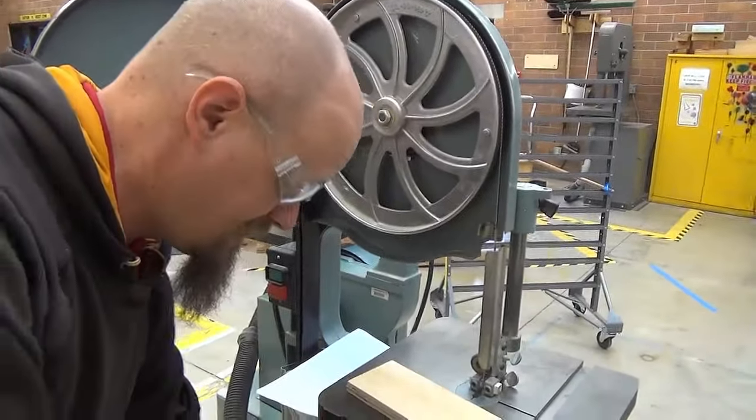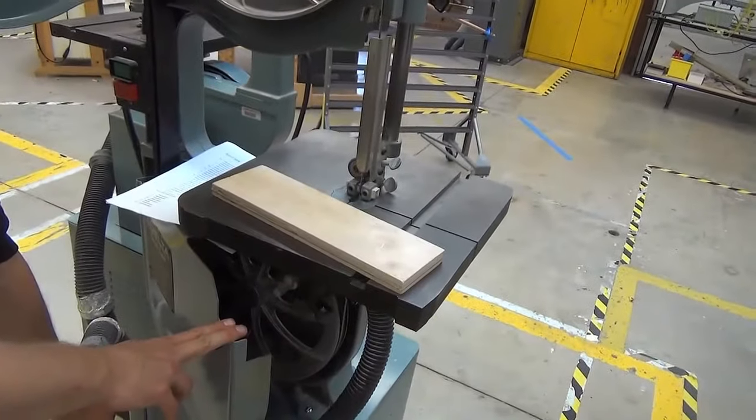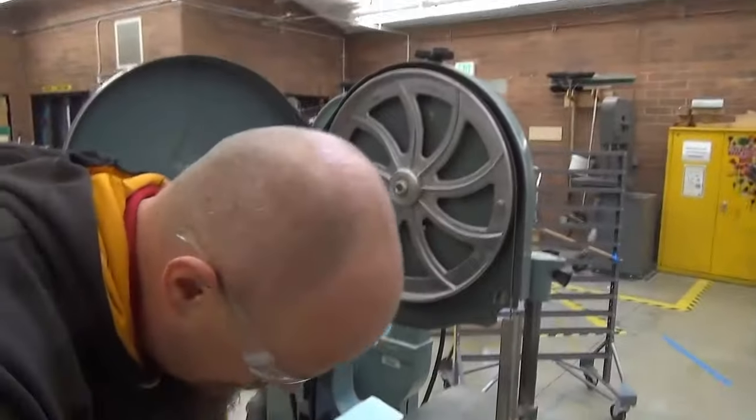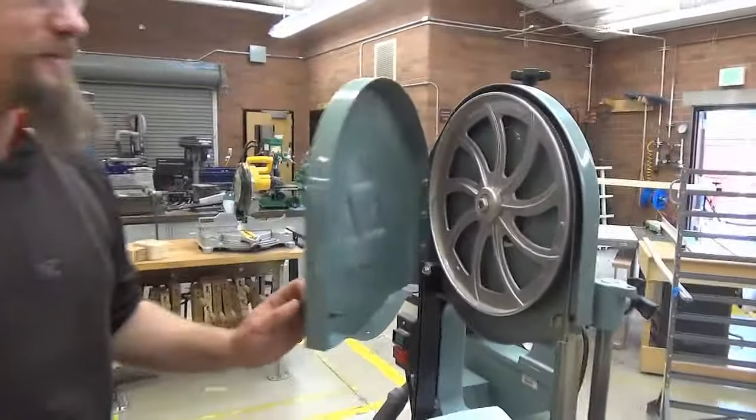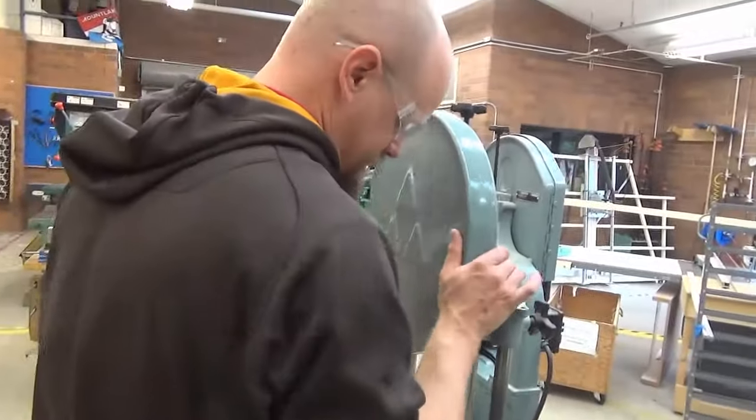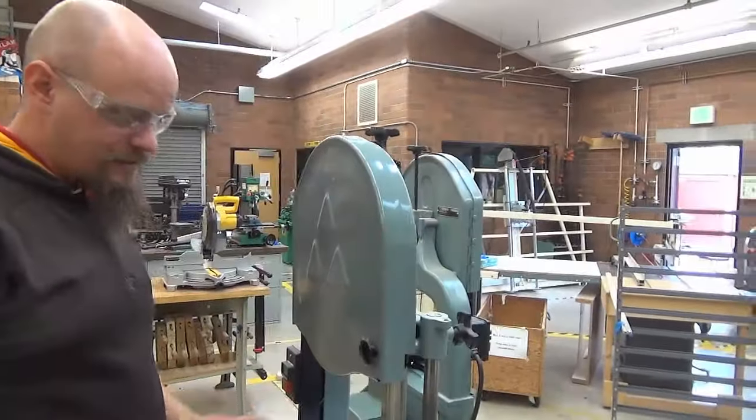One of the test questions asks you if it's important to have these guards in place before using it. Yes, the lower wheel needs to be behind metal when you use it. And the upper one as well.